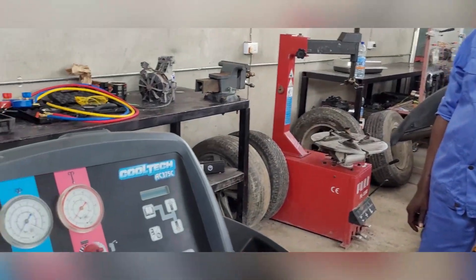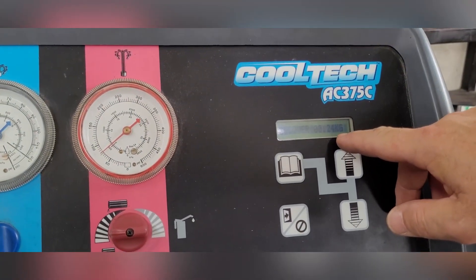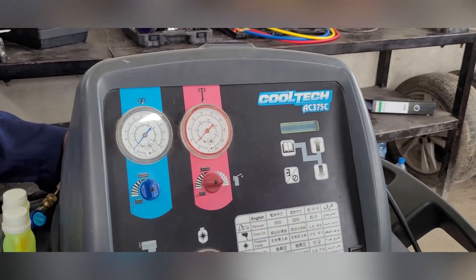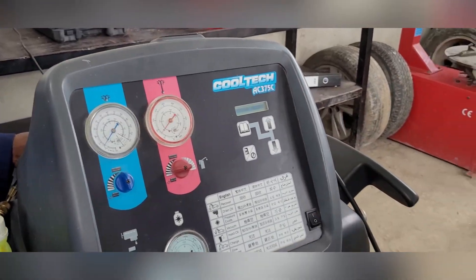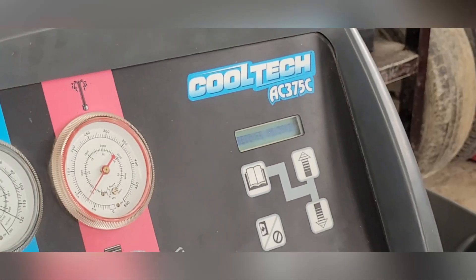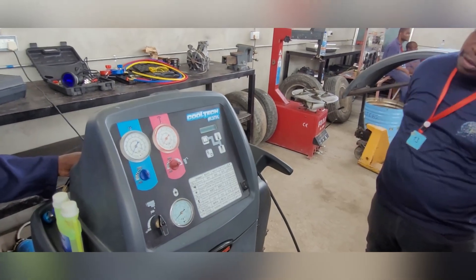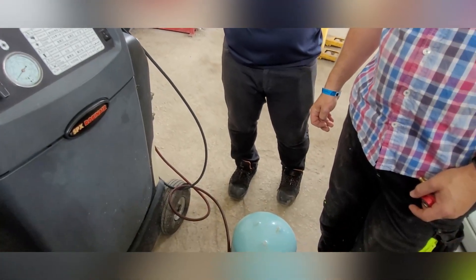Once you've done that, you can already see here 0.24 kilograms, 0.25 kilograms. Important: don't touch this unit otherwise the measurements will be lost. Leave it on a nice flat place because there's an electronic scale in there. You can see it's recharging the system — you should reach at least around half a kilogram of gas inside the station.